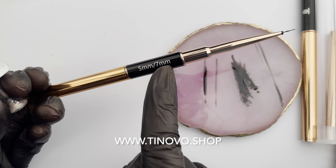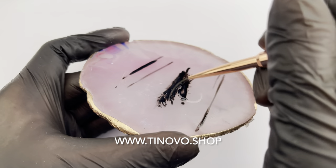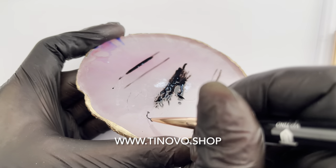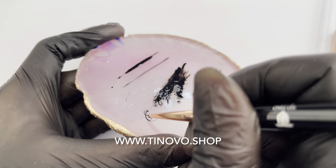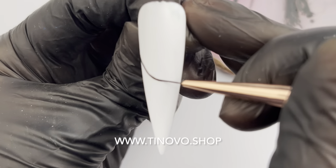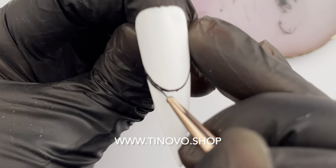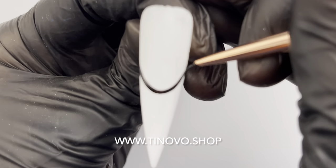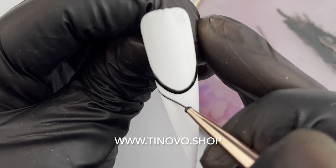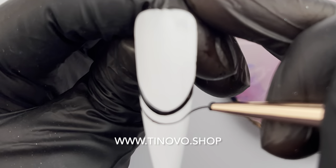Now we will move on to the detail brush, the 7mm. Unlike the liner which is only used for dragging, the detail brush will allow you to have a wide range of motion. I start out by sketching my line with lighter pressure so I will know where my line is supposed to go — it doesn't have to be perfect. Then I will go back with stronger pressure to make my line thicker. It's more difficult to use a detail brush than the liner brush because it's shorter, which means it's more sensitive to your hand pressure.